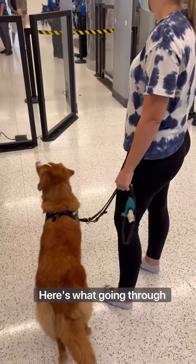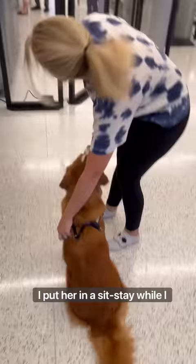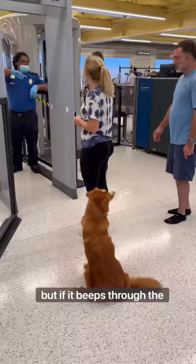Here's what going through airport security with a service dog should look like. I put her in a sit-stay while I choose to take off all of her gear that will beep in the machine. It's important to note that you do not need to take your service dog's gear off. You can choose to have them go through with their gear on, but if it beeps through the machine they are going to give your dog a full body pat down.